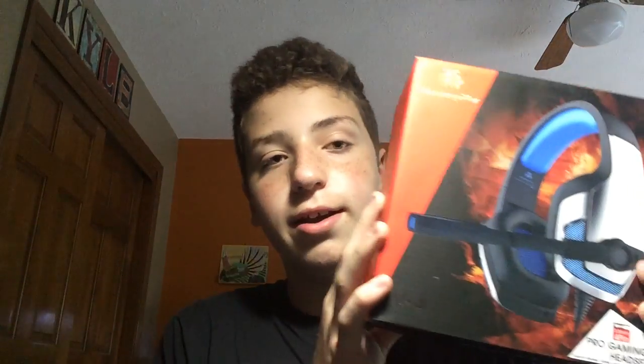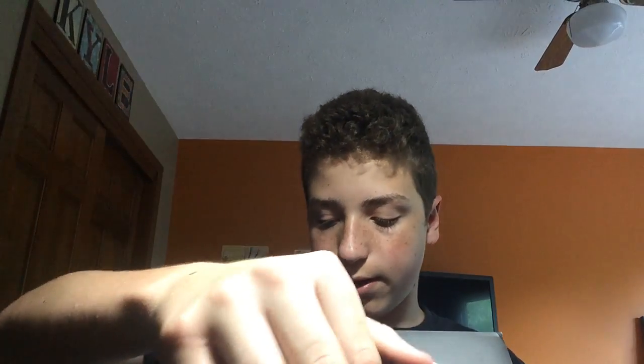Let's get into one of my favorite things, which is the gaming headset. I really like this thing — it looks really nice and probably sounds really good. It works with Xbox, laptop, PC, PlayStation, and Nintendo Switch. Let's take off this bubble wrap. It's very big.